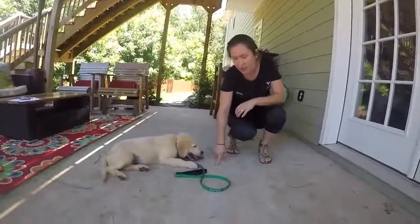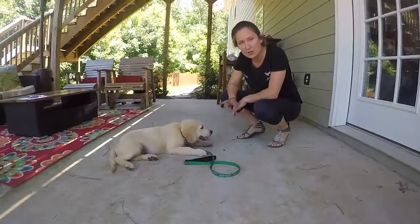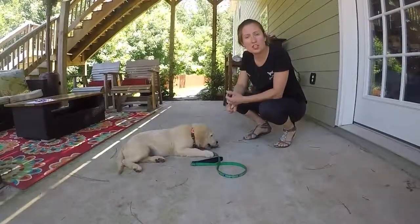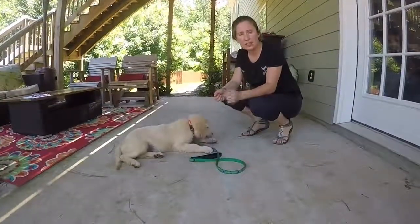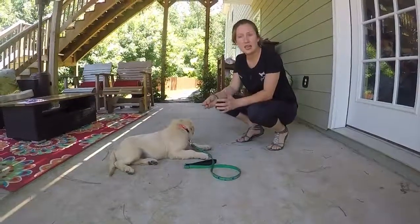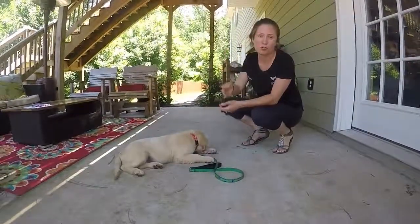Wait is something we practice a lot. I'll show you how to do this with his food, but we want to make him wait until we say 'okay' — okay is the release word. Another way to use that is to put him in a sit when you're entering or exiting the door and say wait, then you exit, and okay is the release word — he's allowed to leave. That lets him know who's in charge and keeps him from being the dog that bolts out the front door.